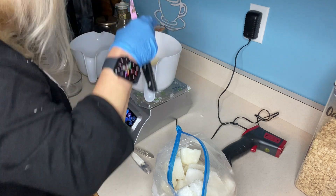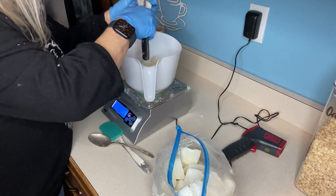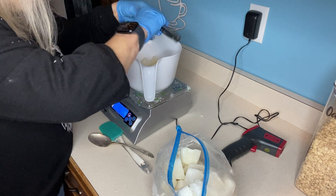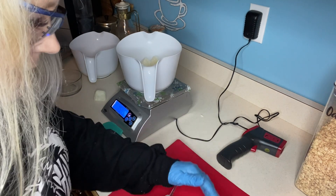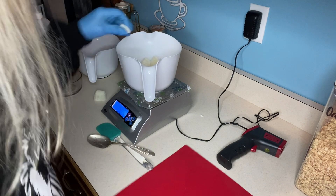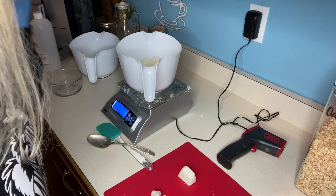Why would you make a soap using goat's milk? Well, goat's milk has been shown to be very soothing to the skin. Let me grab a cutting board. Something like eczema or psoriasis — it's my personal favorite kind of soap. But I do also make vegan soaps, because something for everyone.